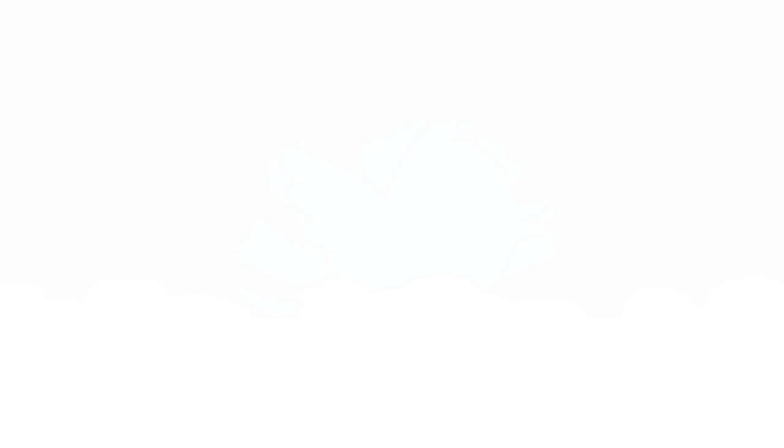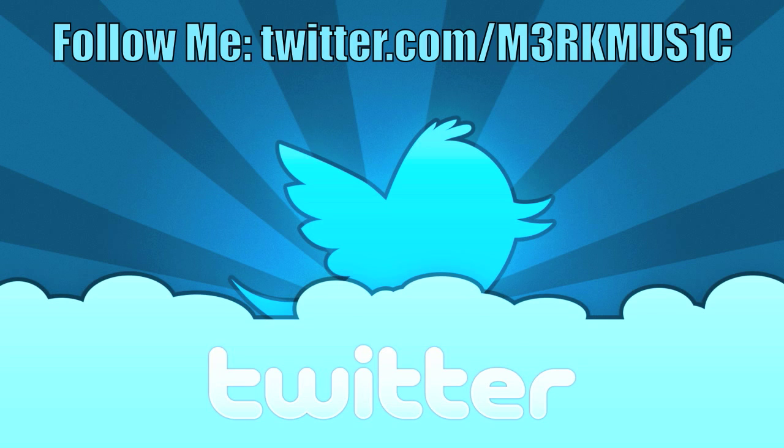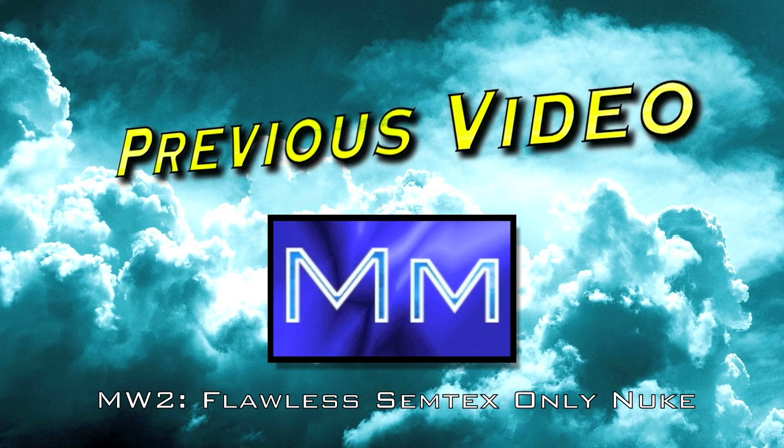Thanks for watching guys, we'll see you guys.